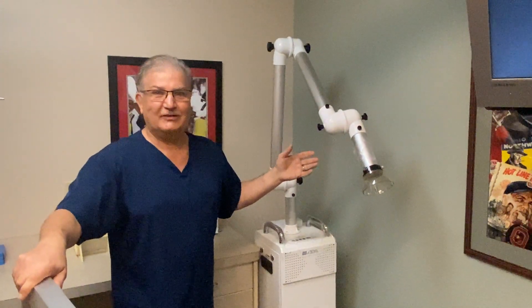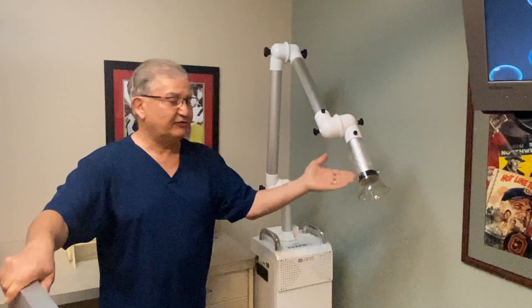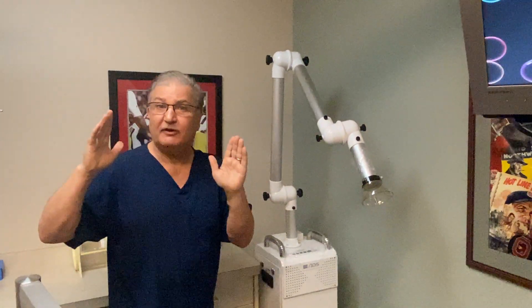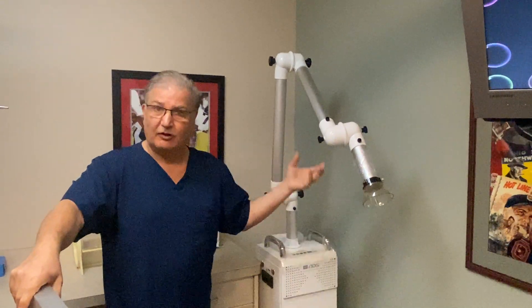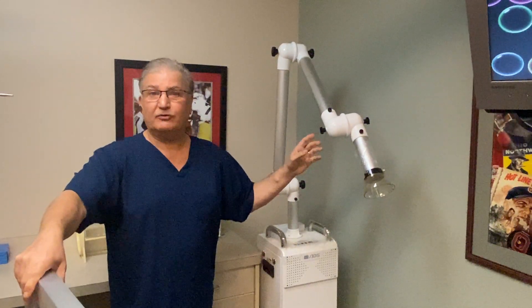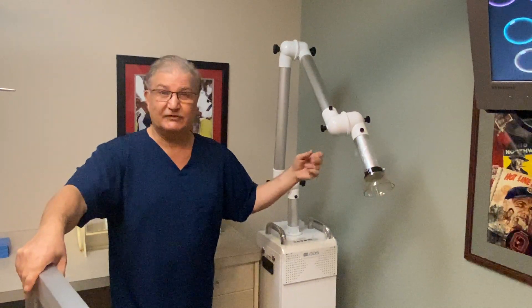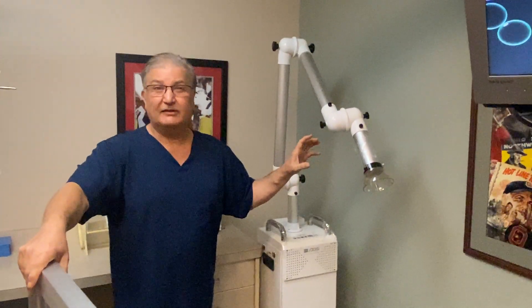This may look like a scary octopus type of piece of equipment, but what it actually does is it allows us to move this arm to put it within a foot of a patient's mouth. It will then draw aerosol — water spray mist — into this unit, where it goes through a HEPA filter and then through an ultraviolet light, so that it kills bacteria, germs, and viruses.